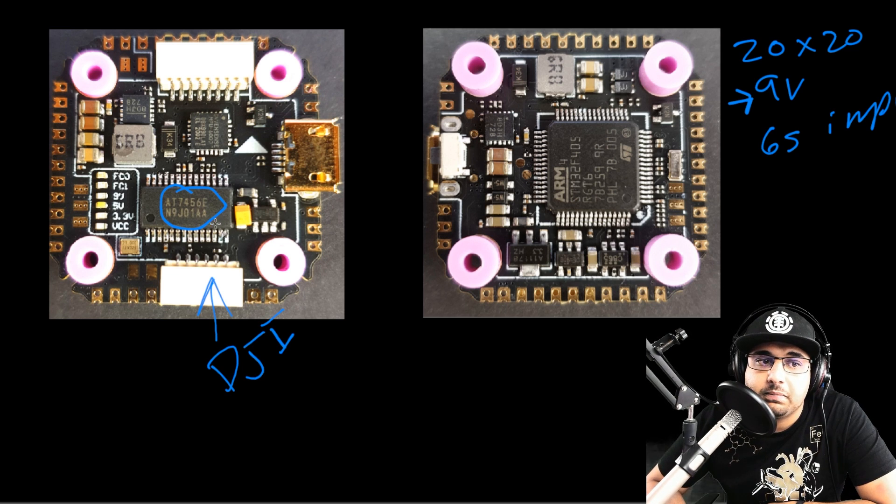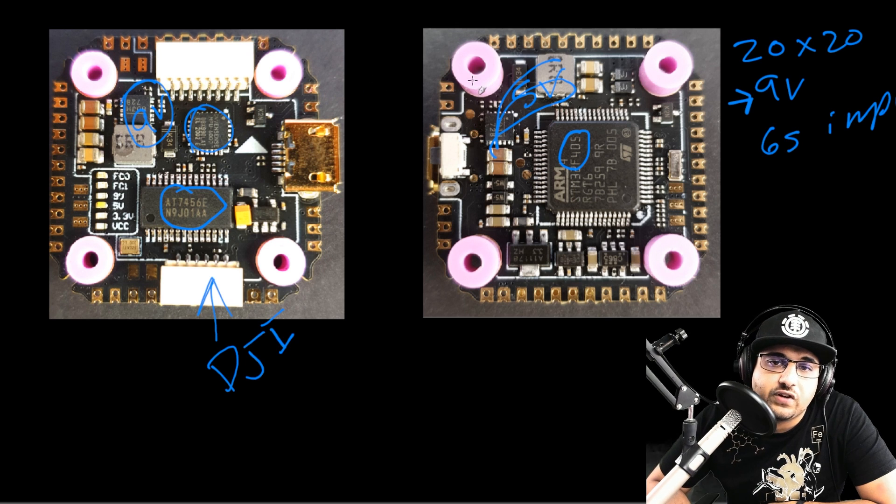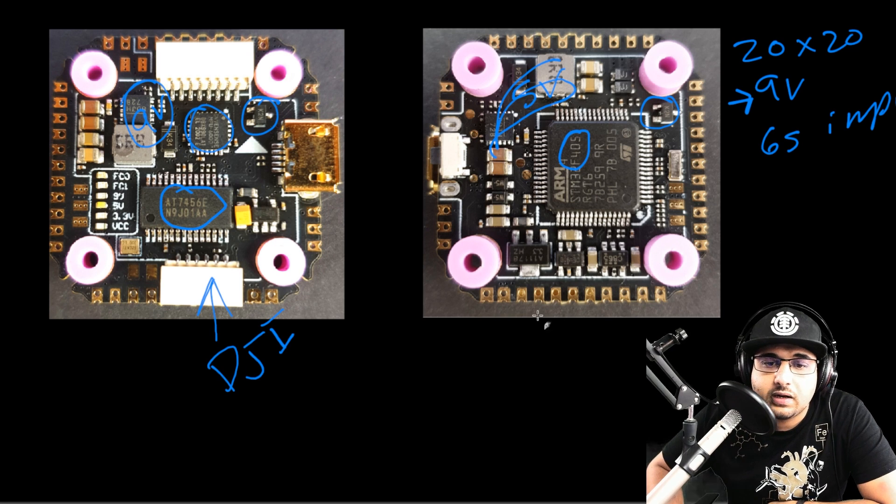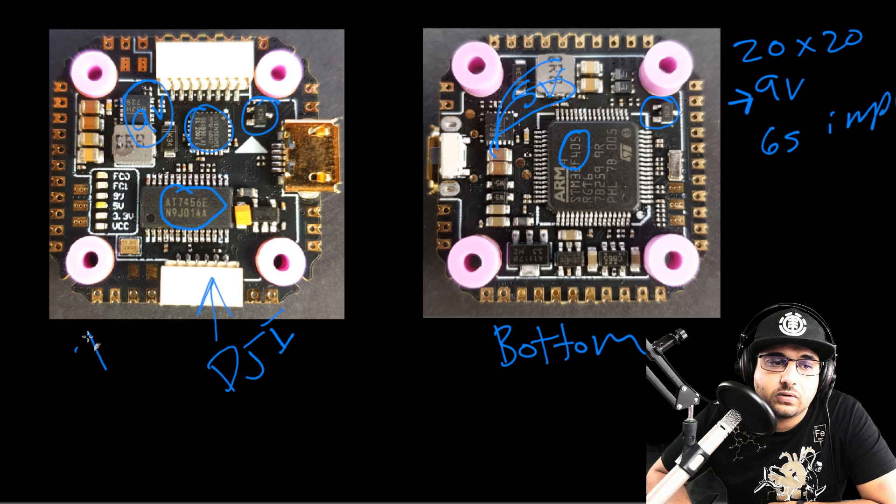Mamba did a pretty good job on this. We have the OSD, we're using the MPU6000 gyro, and it's rocking an F405. Here we have one voltage regulator circuit — we'll say that's 5 volts — and this other one is probably 9 volts. We also have two Schottky diodes, one on each side of the flight controller. Let's call this the bottom side and this the top side.